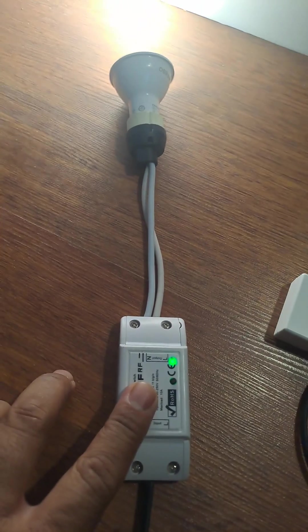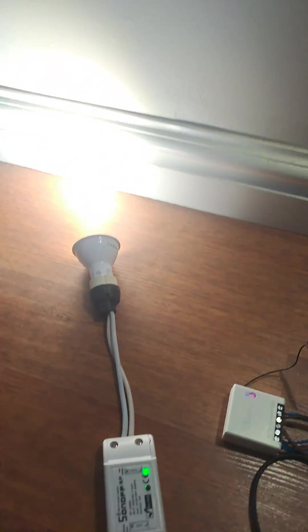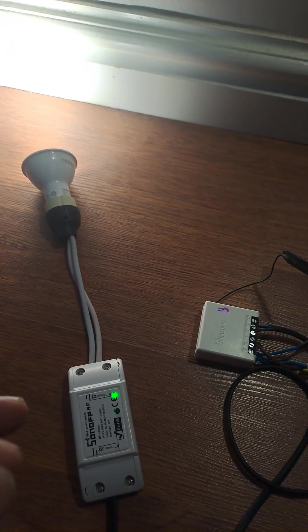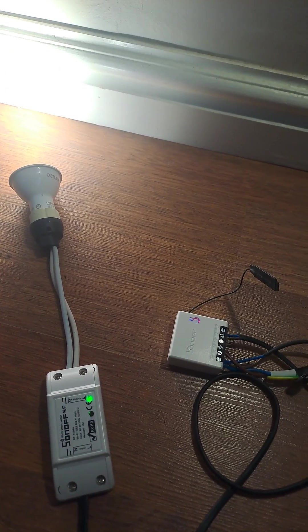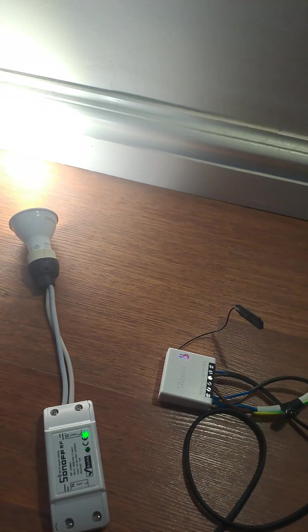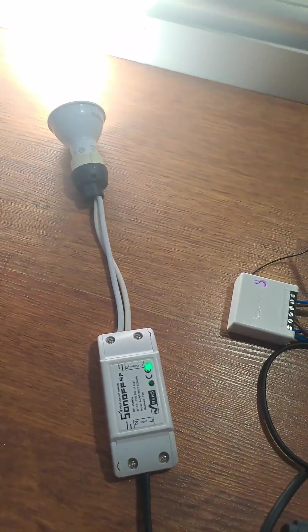This module is available in a smart plug version that comes in the RSA shape or the Schuko, made by different manufacturers. It's also made by Sonoff, but you don't necessarily have to use that one — you can use anything similar and run it through whatever app you're using, whether Google Home or anything else. Once you've got this set up in the eWeLink app, you're good to go.